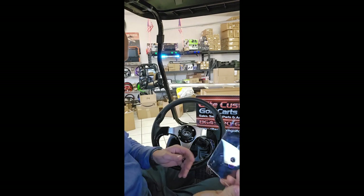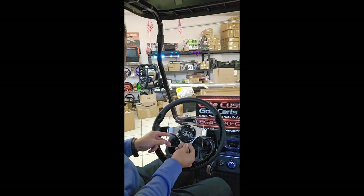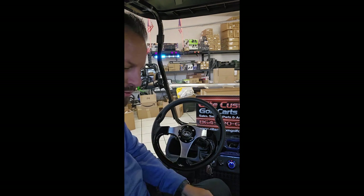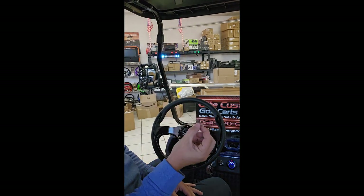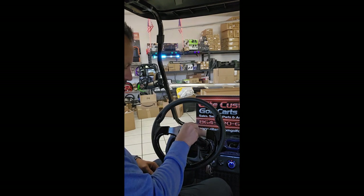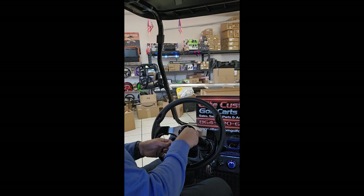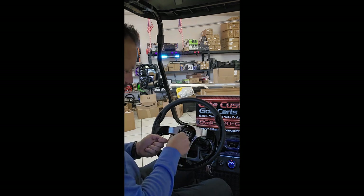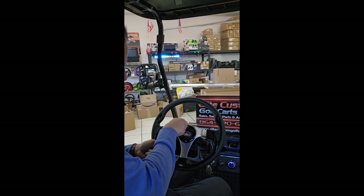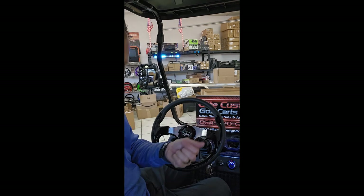So this is going to be your scorecard holder that's going to go on here. We have to remove these three screws right there. The kit comes with the Allen wrench to remove these screws. Put your screws aside.